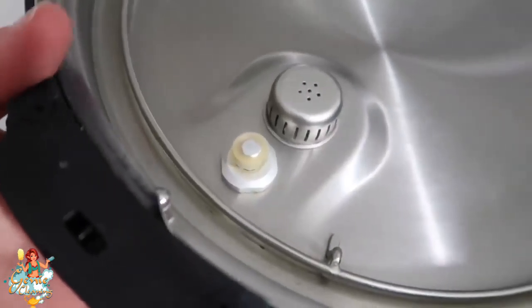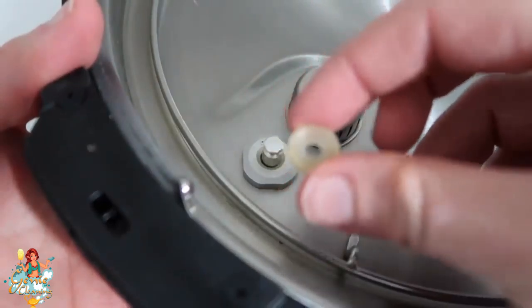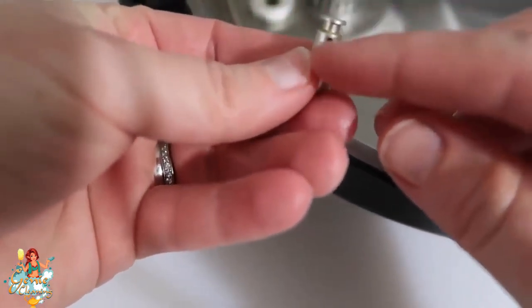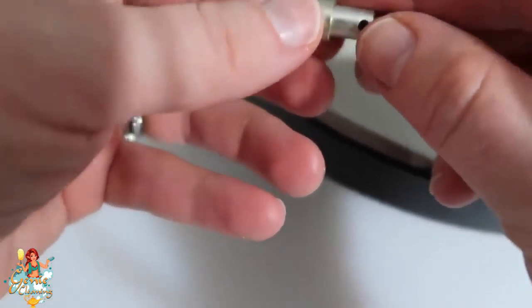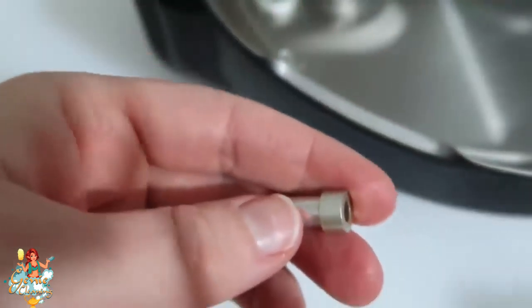Now we're going to talk about the float valve — that little button that goes up and down to let you know if it's pressurizing. Go ahead and take that silicone little cap off the float valve, holding your finger underneath so it doesn't fall out, and slowly pull it out. If this has food or buildup in it, your Instant Pot is not going to pressurize. So if your Instant Pot isn't pressurizing, always check your float valve and make sure it's really, really clean.